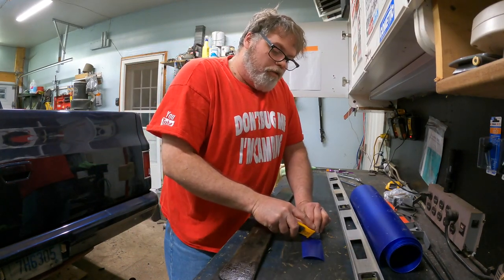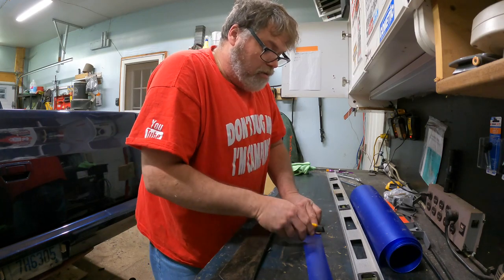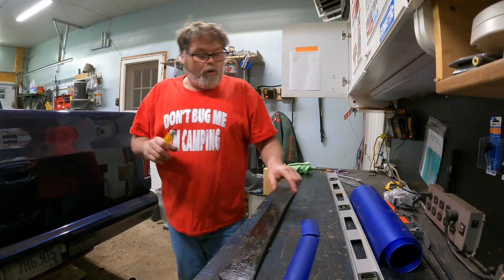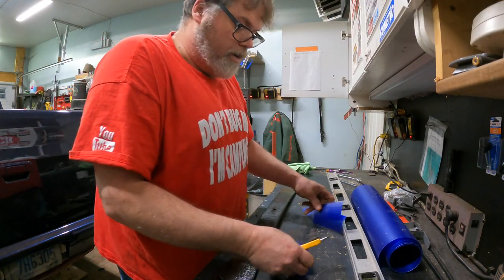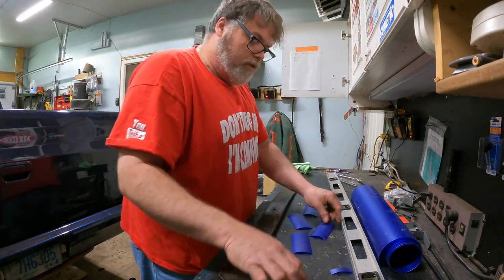We'll just guess and go for a strip out that wide because it doesn't have to be perfect. How many do we need? One, two, three, four. Four of them we do. I think we're going to be perfect here. Believe you me. There it is. Decent. So we've got four of them.